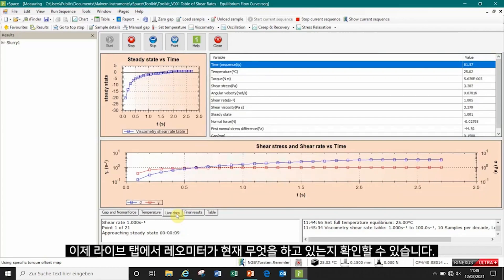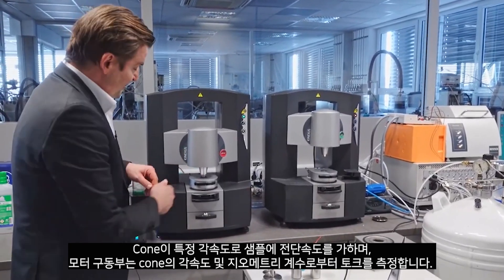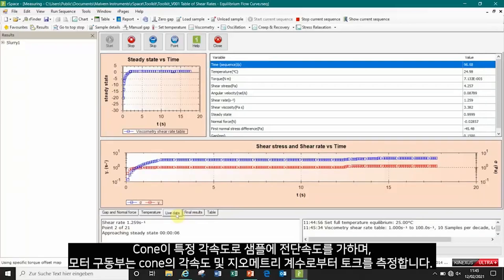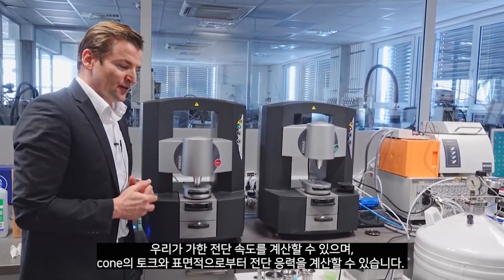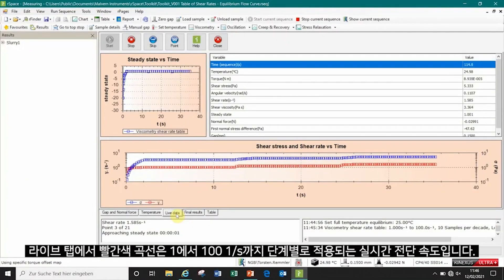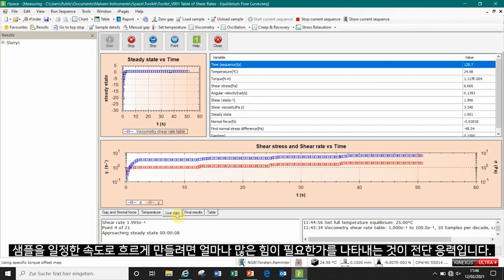From our live tab we can see what the instrument is doing. It applies the shear rate to the sample by applying a certain angular speed to the upper cone, and the motor drive measures the torque. From the angular speed and the geometry factor of the cone we can calculate the shear rate, and from the torque and the surface area of the cone we can calculate the shear stress. In the live tab, the red curve is the live shear rate applied in steps from 1 up to 100 reciprocal seconds, and the blue curve is the shear stress response of the material.